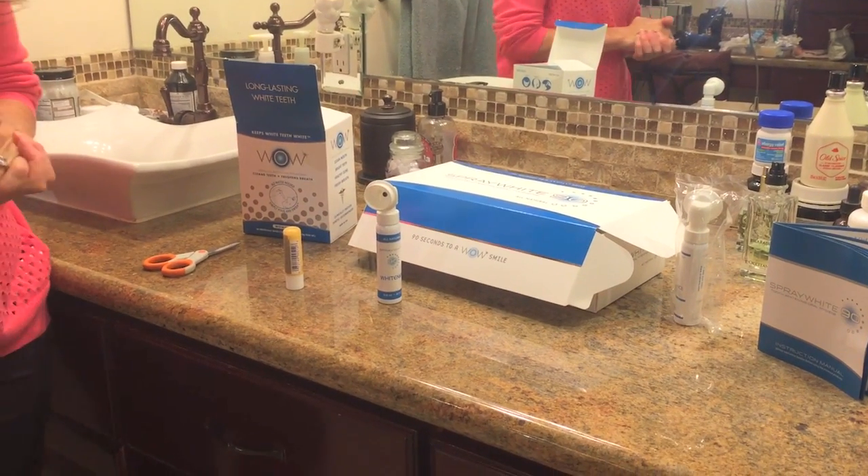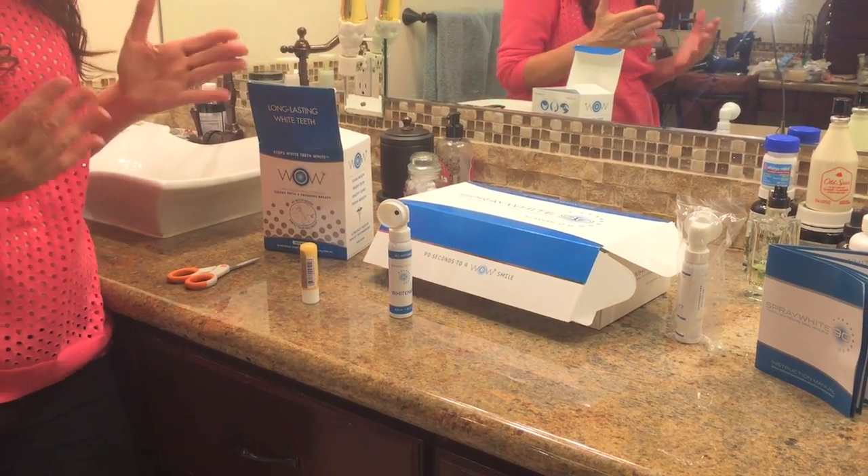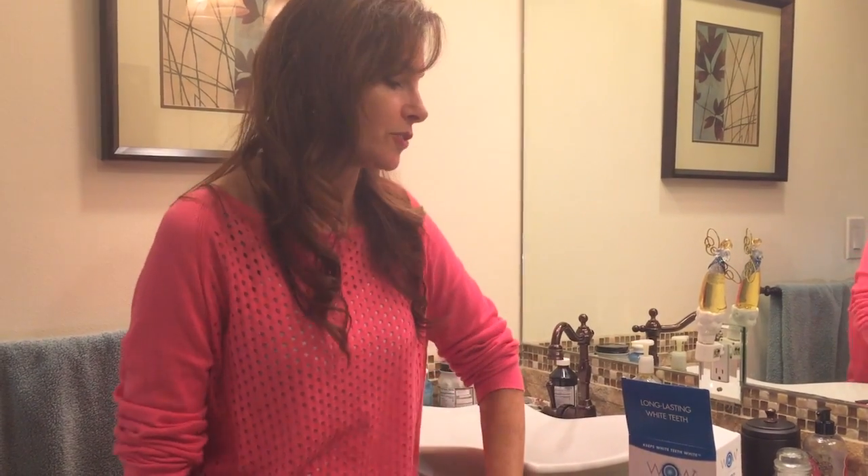When they asked me to review this product I was kind of excited because I always had naturally white teeth, but over the years with coffee and tea my teeth had started to gray a little, get a little yellowish. I was already thinking about doing a teeth whitening program and was very excited to try this one.